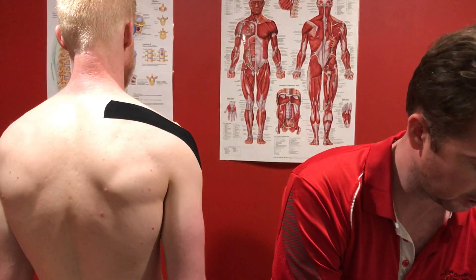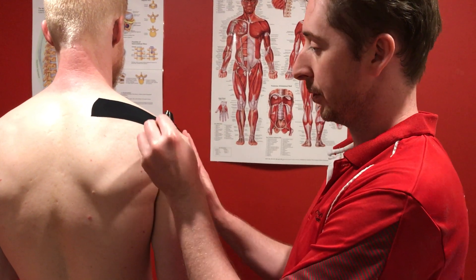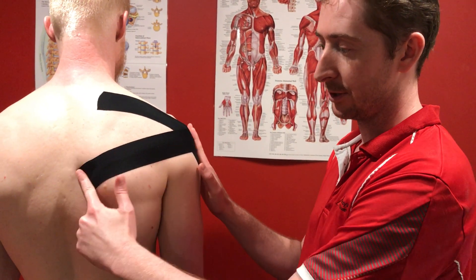Our next one is to go across, down through, across to the lower traps, across the infraspinatus line, sticking down one inch, stretch, stick.